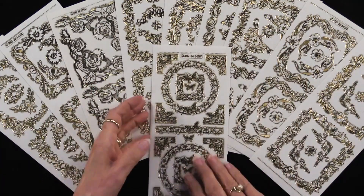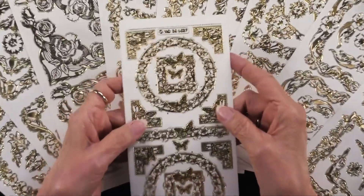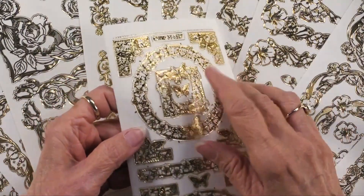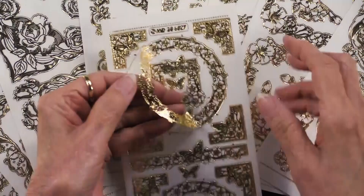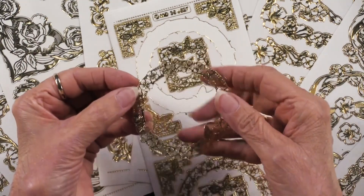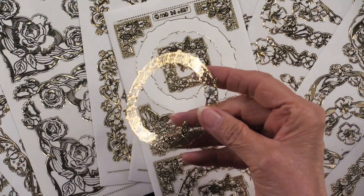Let's get up close and personal with these. This one has butterflies everywhere, duplicated on the bottom. What I love about the engraved dazzles is not only are they gorgeous, but as I lift this up you can see they are on a clear material, so they're not an outline.